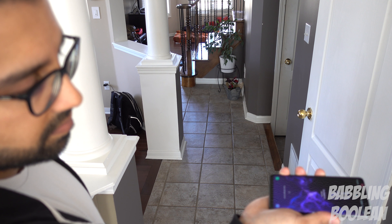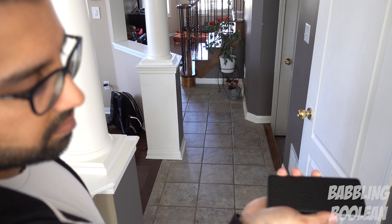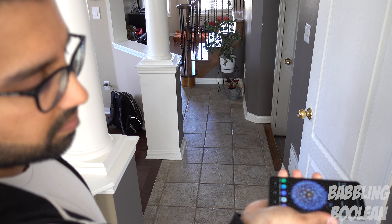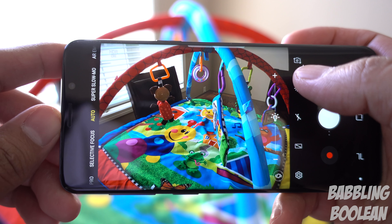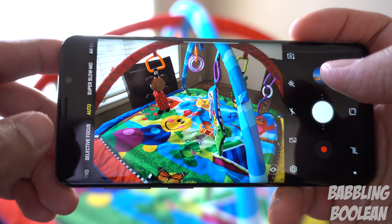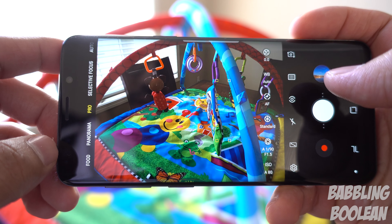The Galaxy S8 had the fingerprint reader next to the camera, so you would tend to smudge it often. Samsung fixed it by placing it below, which works nicely. In its old position is now the heart rate sensor, which also measures your blood pressure — yes, Samsung was able to do that in a cell phone as part of the S Health app suite.